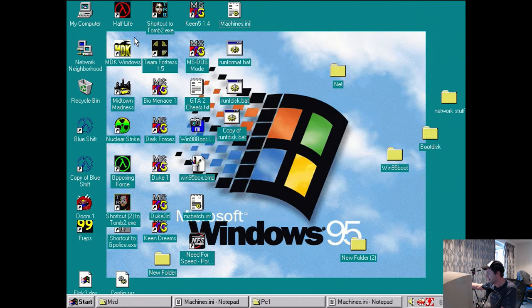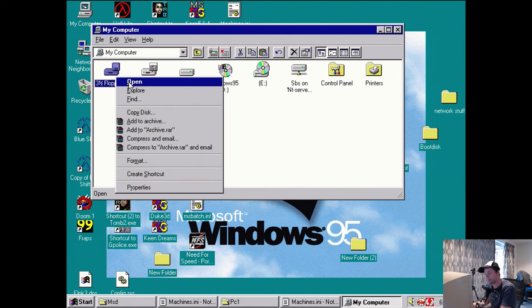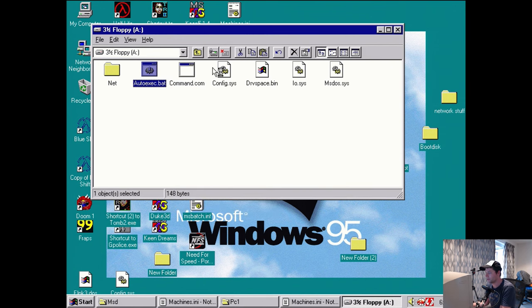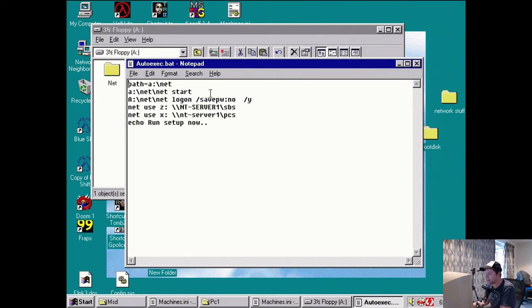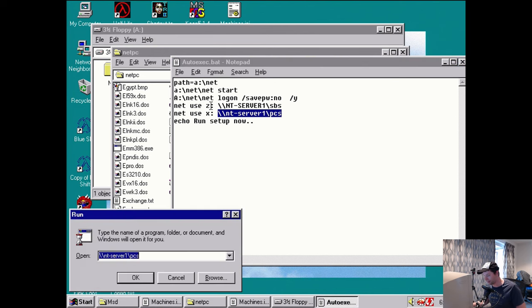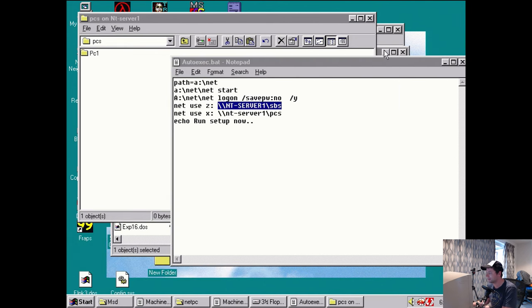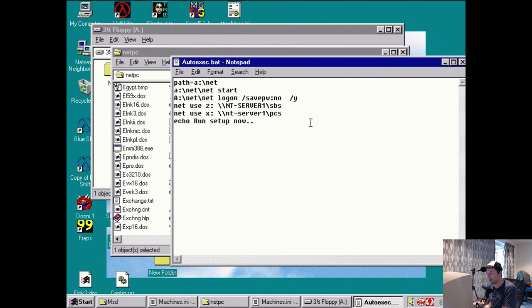Now I'm going to take my boot disk that I had previously set up and edit a few things. We'll edit the AUTOEXEC.BAT file, leave the network stuff to start up, and map the directories. The Z drive will be our Windows directory and the X drive will be our PCS directory. Copy and paste these paths to make sure they work.